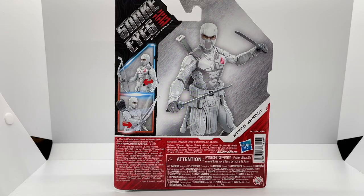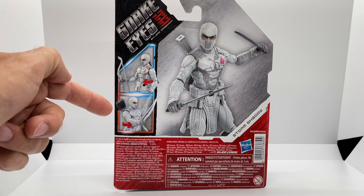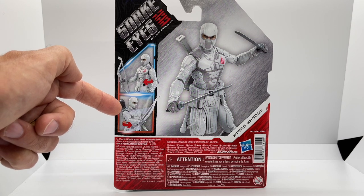On the back of the package we have a few action poses where Storm Shadow is wielding his swords and carrying his bow, and also we see this action shot again which is copied over from the front of the package.